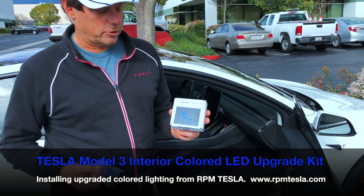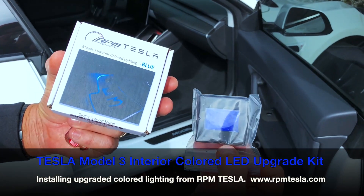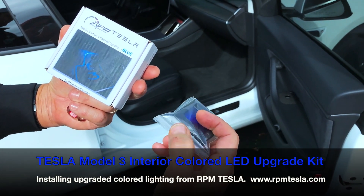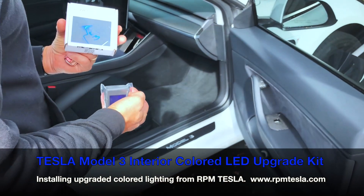Hi, it's Mark from RPM Tesla. We're going to show you how to install in this beautiful Model 3 our new interior colored lighting kits, which light up the footwells and all the door pockets. In this case we're going to do it in blue, the only color we're shipping at this time. So let's get started.